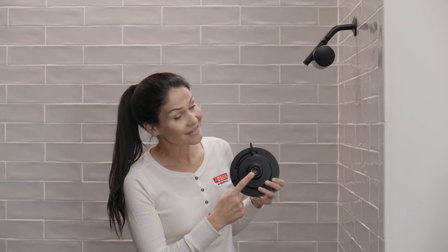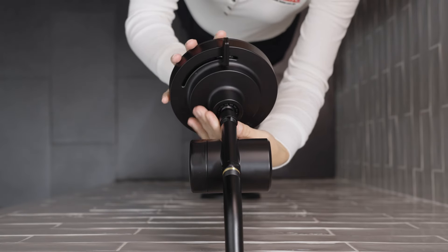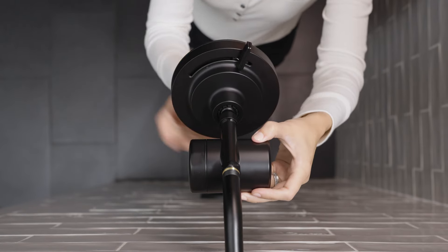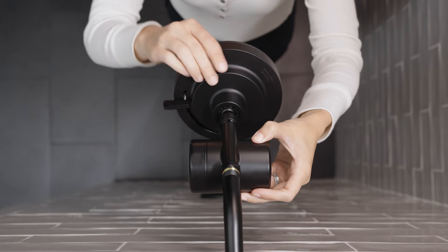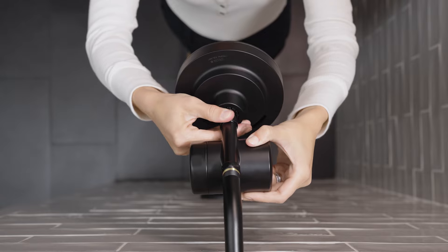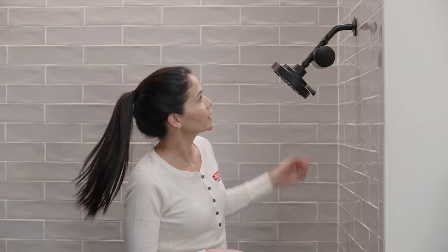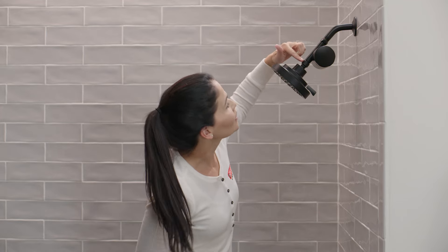Now it's time to install our shower head. Verify that the gasket is still seated in place, then line up the shower head with the threads on the filter and turn it clockwise. You don't need to use any tools to tighten this — just get it hand tight. Turn the water on and flush any air out of the system by letting the water run for about a minute. While it's running, check for leaks at the two connection points.